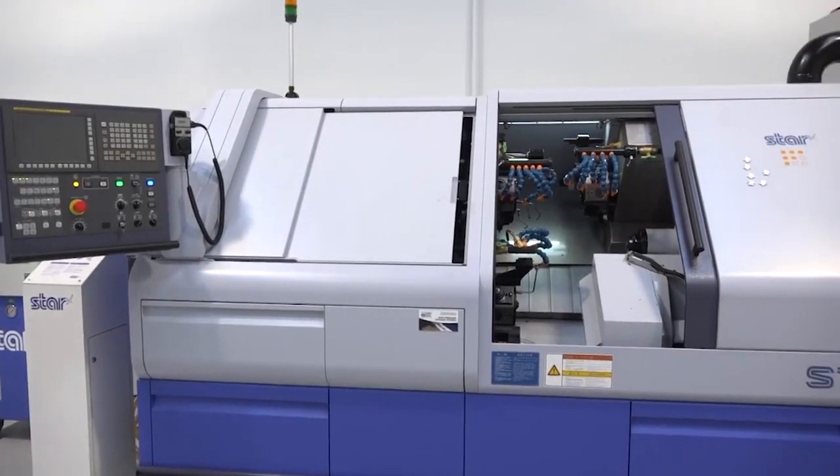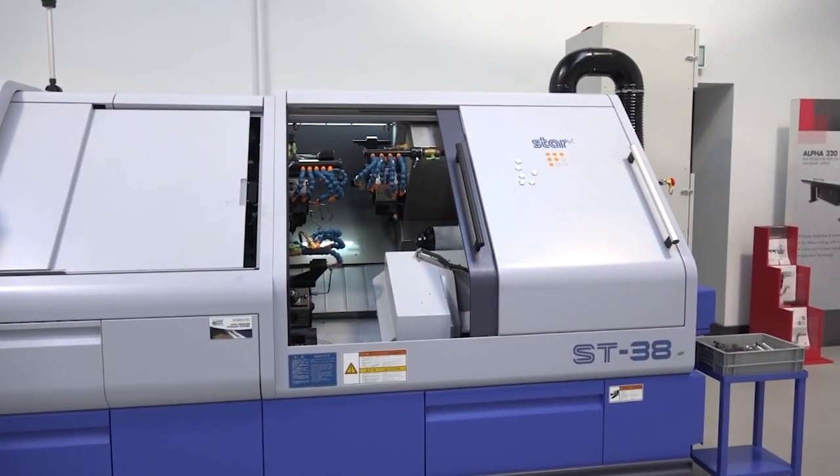Steve, Mach 2018 is just around the corner. What is Star GB going to be showing at the show? We've got eight machines on the stand covering the range from small diameter up to the flagship 38mm ST38.